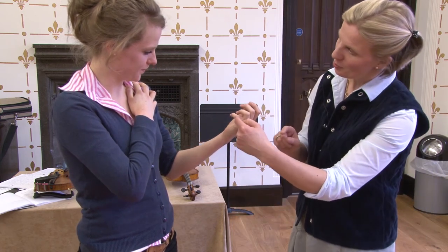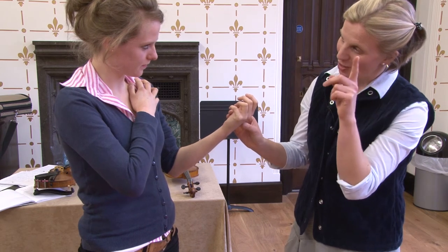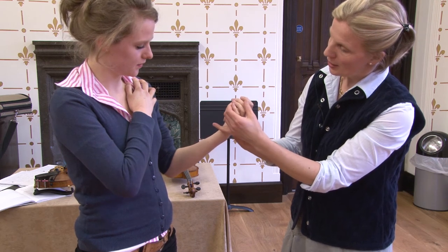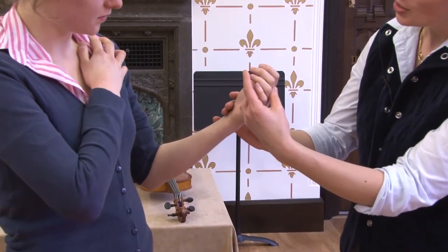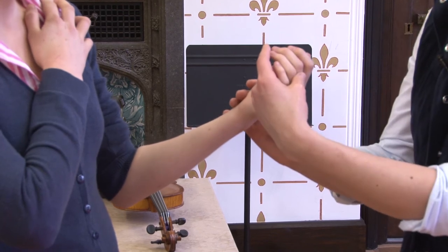Now you can see what the tendency is in the hand — this finger, just thinking viola, is already pulling around this way. This is where we need the fundamental turn, that fundamental rotation in the forearm, in order to enable the fingers to play where the viola is.